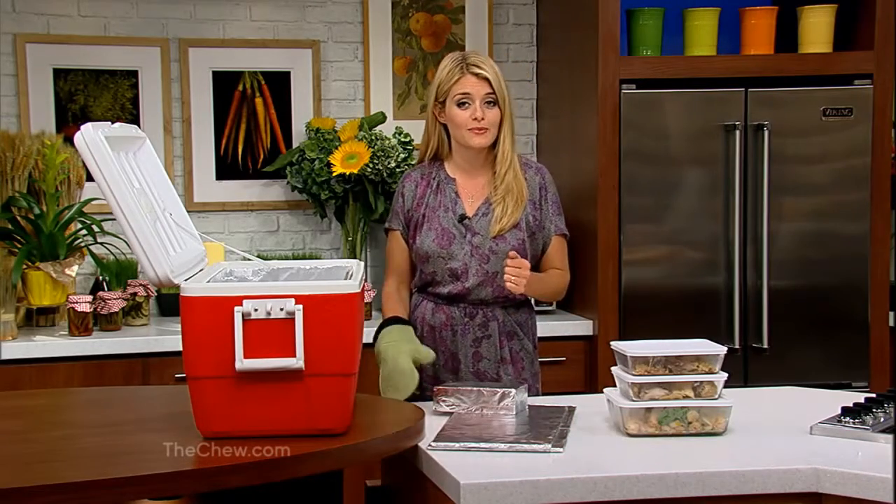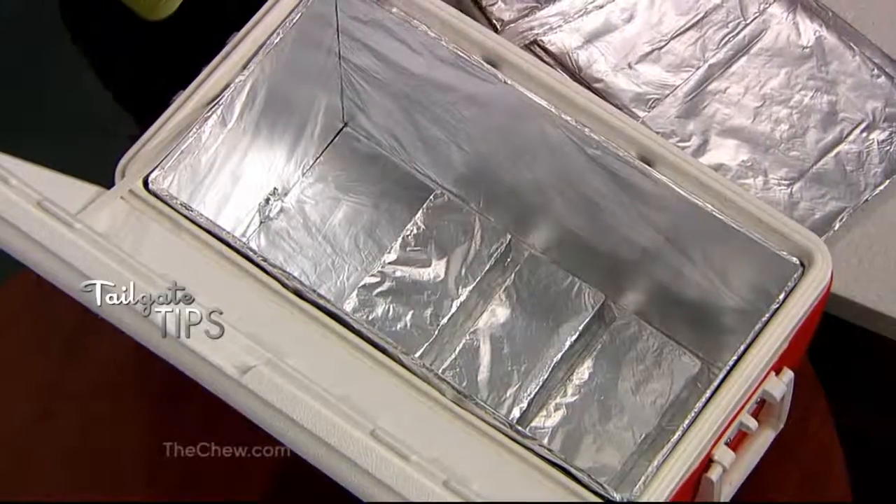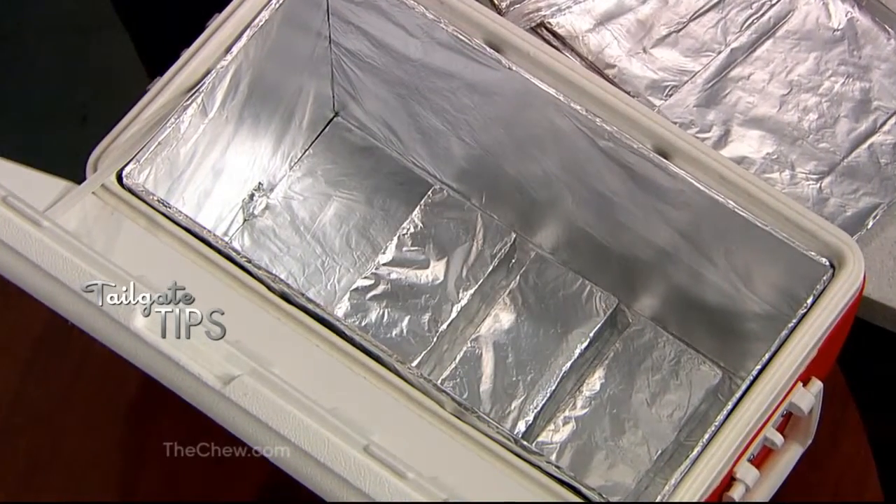Here's a really easy way to transform a regular cooler into a hot box with supplies you already have at home. It's super simple. All you do is line each side of your cooler with cardboard wrapped in heavy-duty aluminum foil.